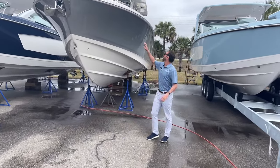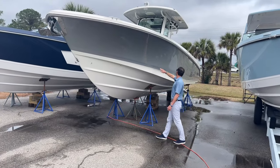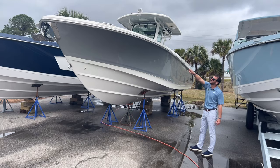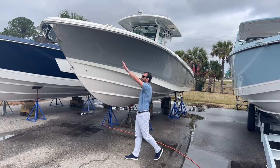You'll see she's in the platinum painted hull with silver bootstripe, as well as chrome badging, stainless steel rubber rail, and stainless steel anchor with the standard windlass.